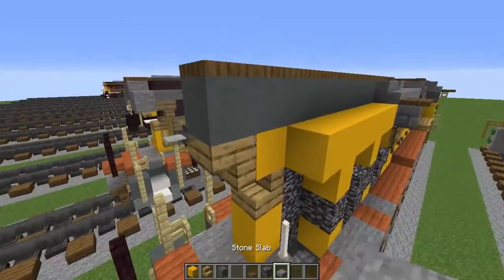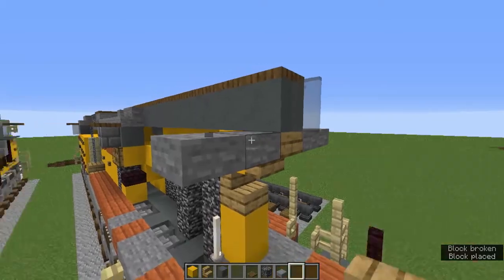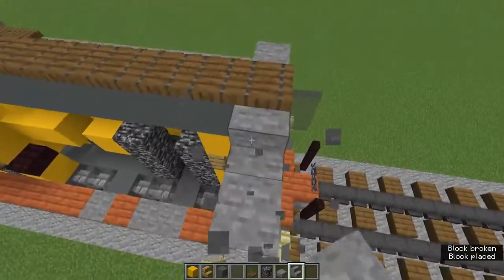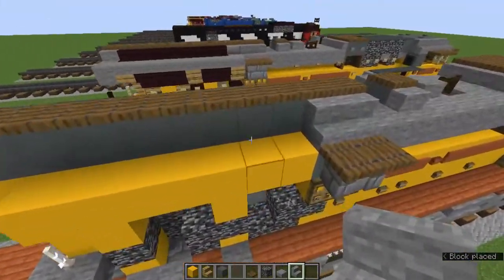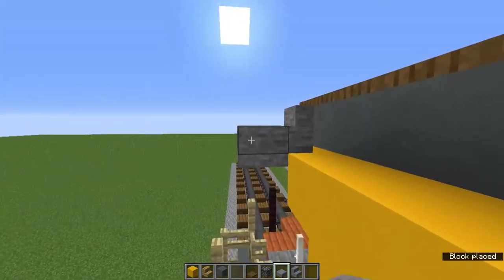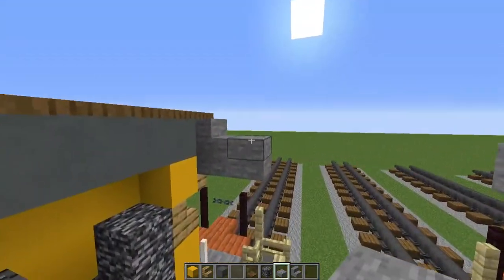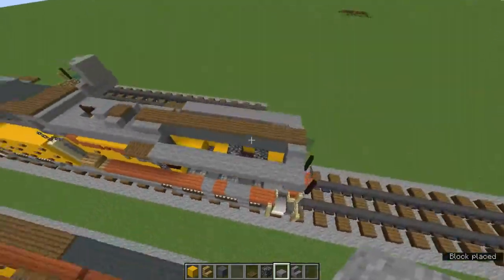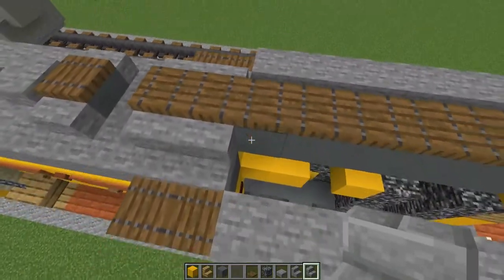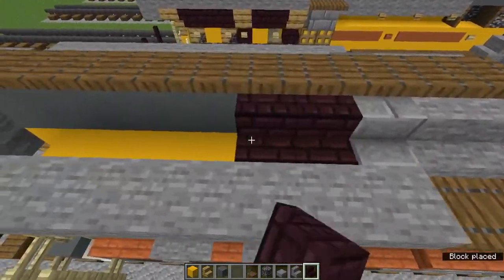Add two stone slabs on the side of those upstairs and one stone slab on those sides. Add stone stairs there. Then fill this top part with stone slabs connecting all the way to these two spruce trapdoors. Add a stone brick stairs in here, then fill the rest in with nether brick stairs.